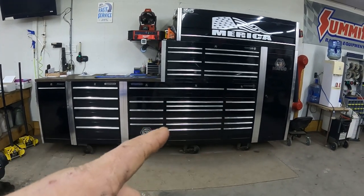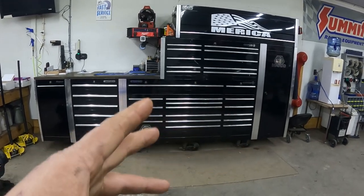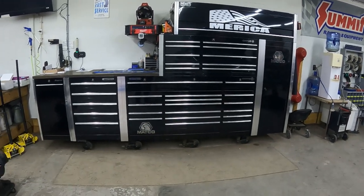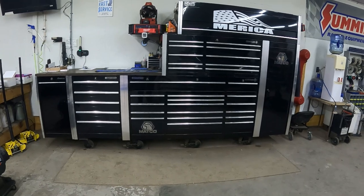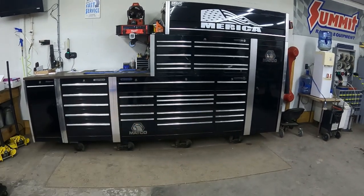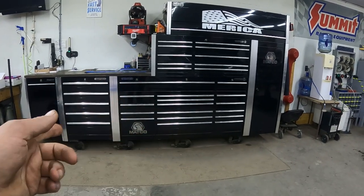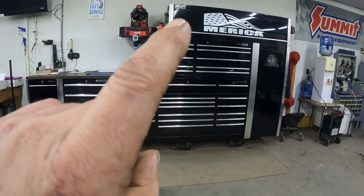Hey there folks, back at you with another video. Today we're going to do a toolbox tour and show you some of the stuff that I got in that box and what the box consists of. Please like and subscribe — helps the channel out a lot, doesn't cost nothing.